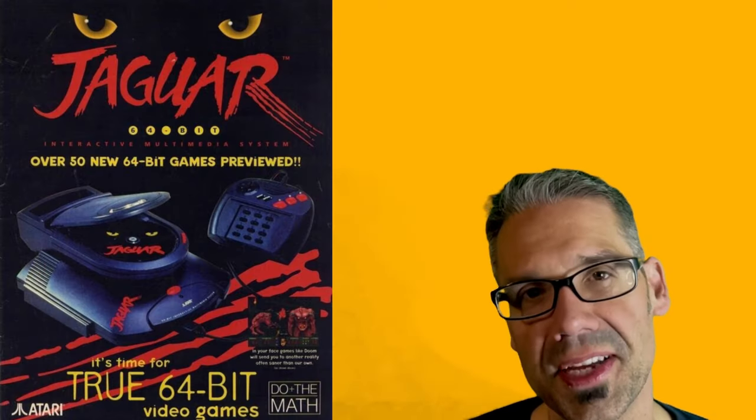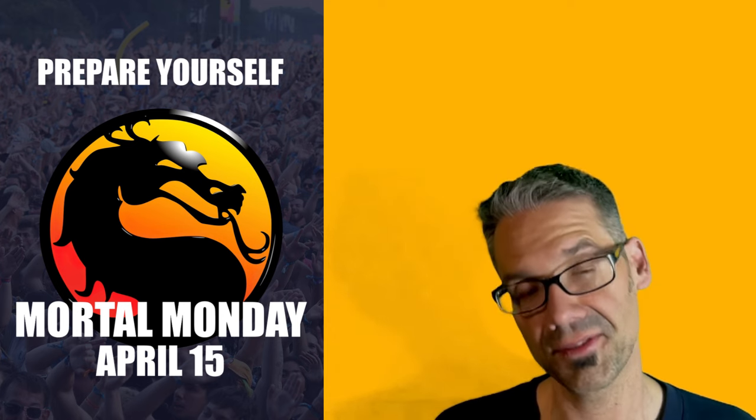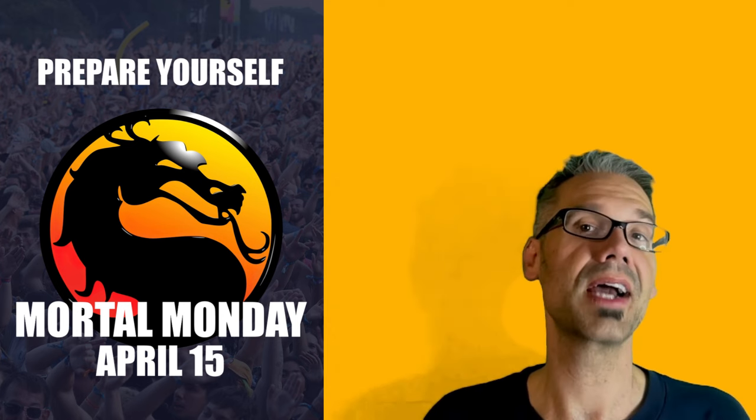Hey guys, I'm Chris with True Fun Entertainment, and if this is the first time you've watched my videos, welcome. I am currently porting Mortal Kombat to the Atari Jaguar. I've got lots of stuff to cover today, but most importantly, today is the official release of the pre-alpha build of the game. So finally, you guys can actually try out what I've built thus far.